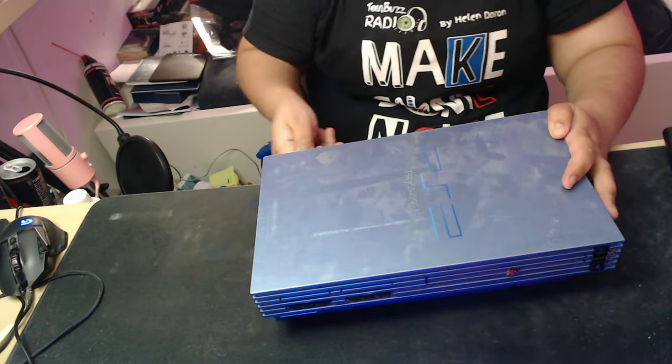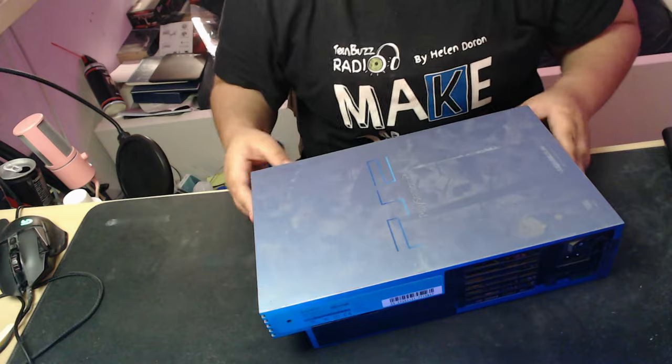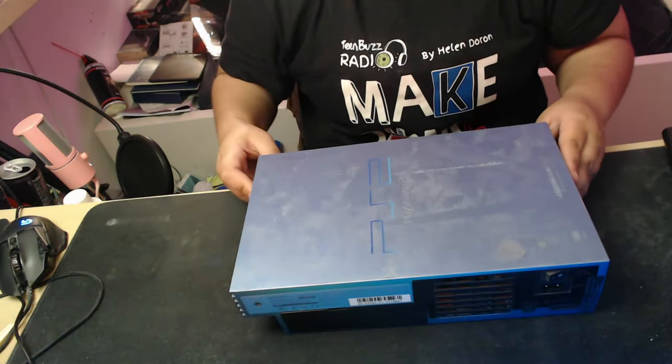This is a very common issue with older PS2s, especially the fat models. So we're going to open it up today and fix it, and we'll go through that process.